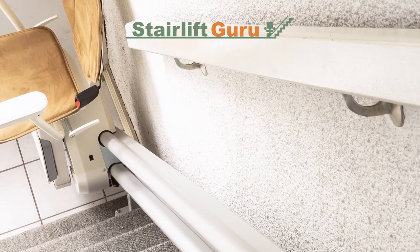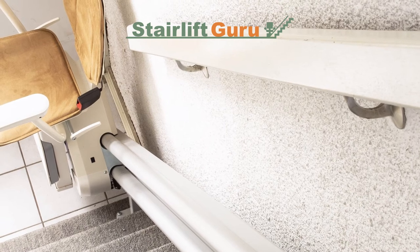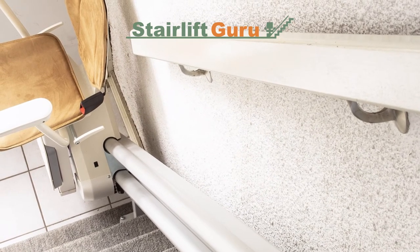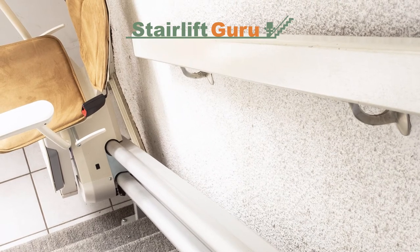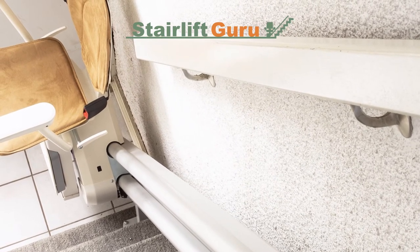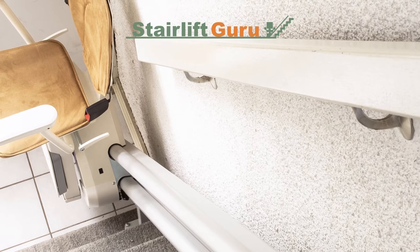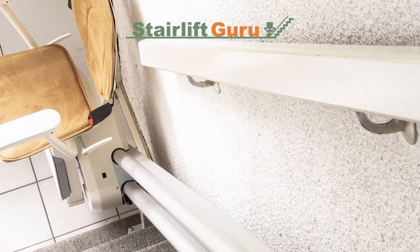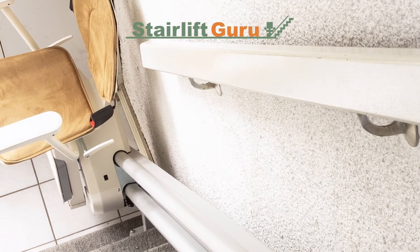Does the stairlift have any power? Some stairlifts will operate on a battery or power pack. If yours does, check to see if it's fully charged. There will usually be an LED indicator that flashes red if it's flat. If something has gone wrong and it's lost charge, all you'll need to do is recharge it.